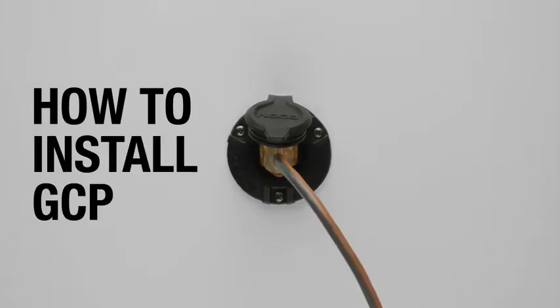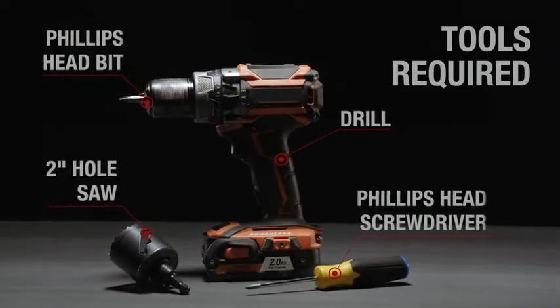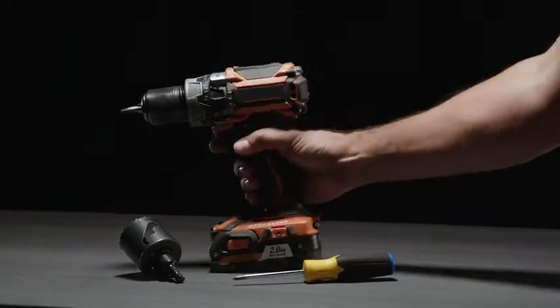Noco GCP1 15 Amp AC Port Plug, 125 Volt Power Inlet Socket, and Waterproof Electrical Outlet Receptacle Box with 16-inch Integrated Outdoor Extension Cord.